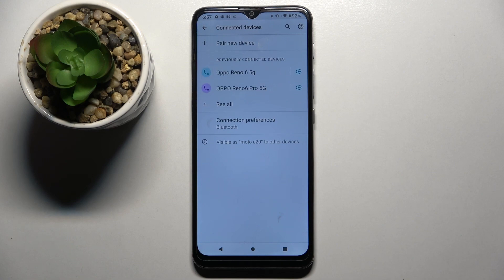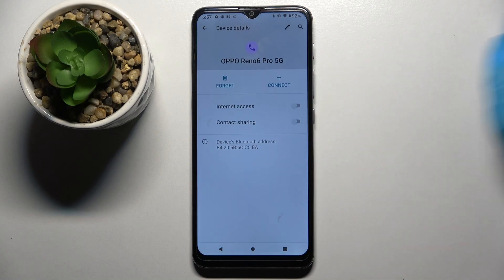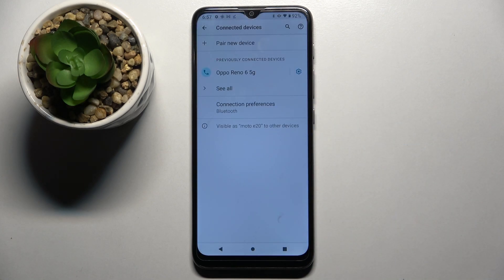If you wish to disconnect them you can always do that by tapping on this little gear icon, the blue one, next to the device and choosing forget. Now confirm your choice by tapping on forget device in this pop-up.